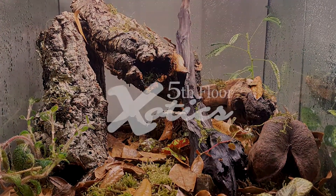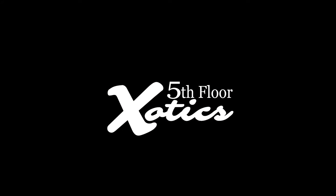We hope you enjoyed this tutorial from 5th Floor Exotics. Please like and subscribe — we'll see you next time!